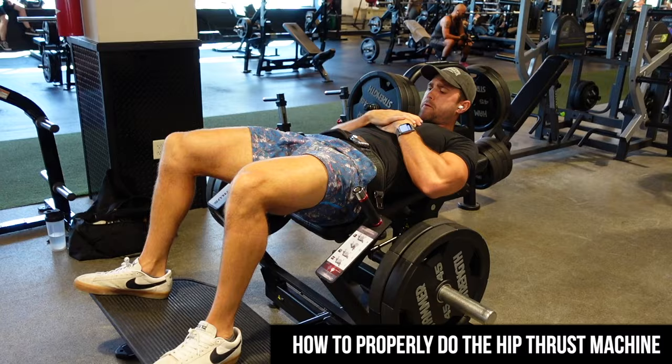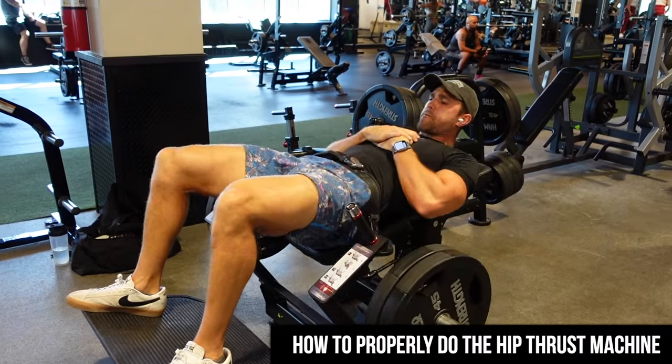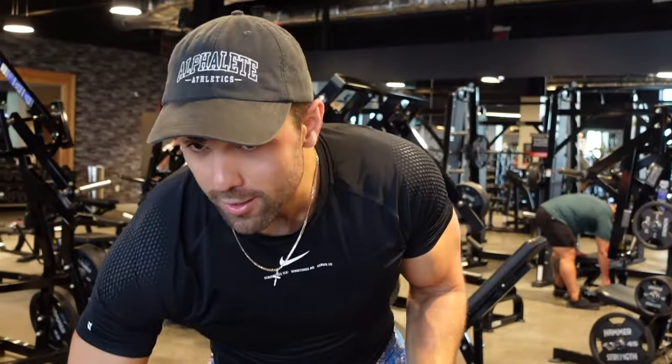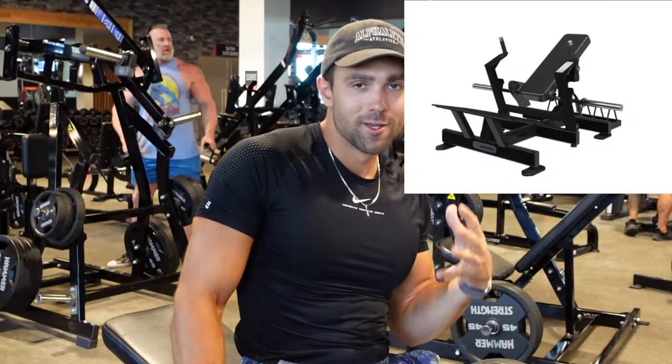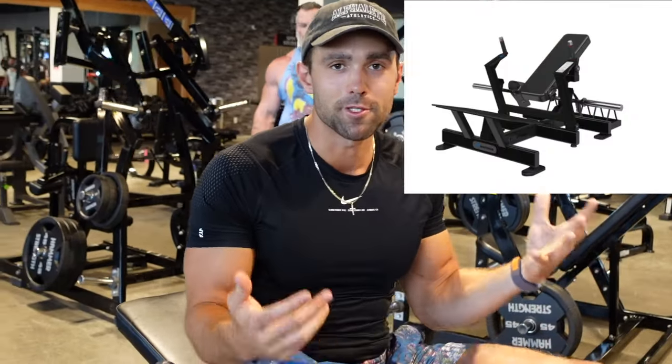What's going on everyone? Josh from Kloss Fitness, and today I'm going to be showing you how to do the hip thrust machine properly. Let's jump into it. So first things first, a lot of these machines will be different. They're really nice though. This is probably the most common one, the Nautilus. There are a ton of variations but the principles are going to be the same.